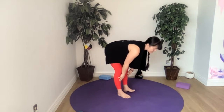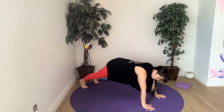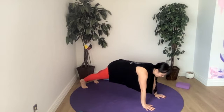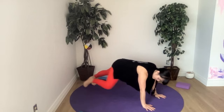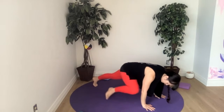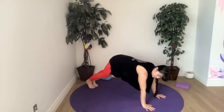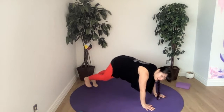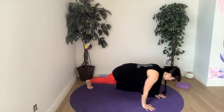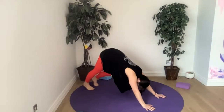Last one — hop, step, or jump back to a plank position. We'll turn the creases of our elbows just slightly forward towards the front of the mat. Let's do some knee-to-elbow, side to side — knee to elbow, knee to elbow — and if you'd like to, try to bend your elbow and place your knee up above and behind it. Warming up our triceps. One more — downward facing dog, push the earth away, anchoring down into both feet.